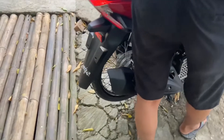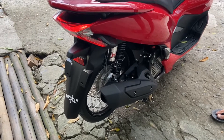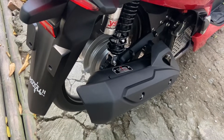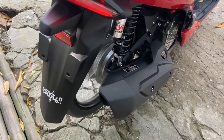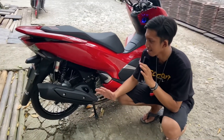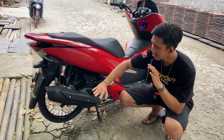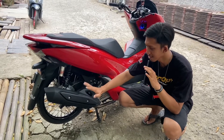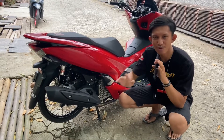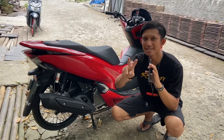Oke, ini kita langsung nyalain ya. Deketin aja. [Suara kenalpot]. Oke jadi mungkin segitu apa ya, review singkat dari motor PCX punyanya Bang Aji ini. Nanti gue bakal cantumin juga IG-nya atau sosial media-nya si yang punyanya ini. Jadi misalkan kalian pengen kepoin atau pengen berteman dengan yang punya PCX ini bisa kalian langsung contact aja ke IG atau TikTok ya. Mungkin segitu aja video dari gue. Thanks for watching and see you next video. Gue Reja, cabut. Peace and bye.